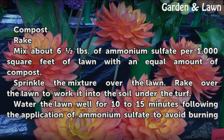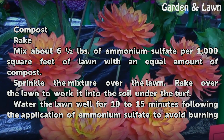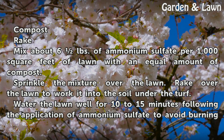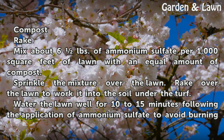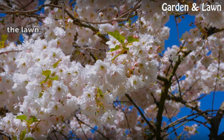Mix about 6 pounds of ammonium sulfate per 1,000 square feet of lawn with an equal amount of compost. Sprinkle the mixture over the lawn. Rake over the lawn to work it into the soil under the turf. Water the lawn well for 10-15 minutes following the application of ammonium sulfate to avoid burning the lawn.